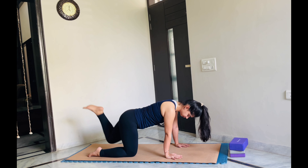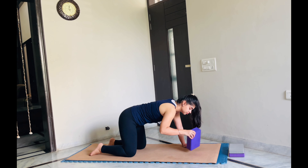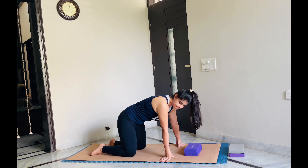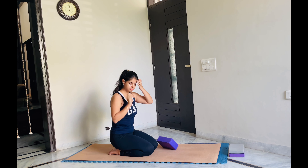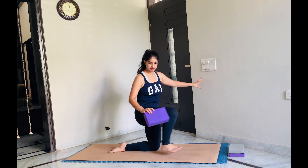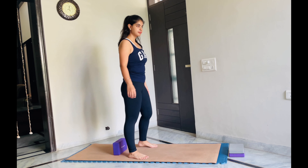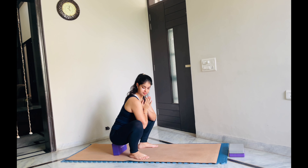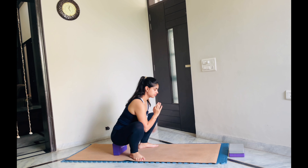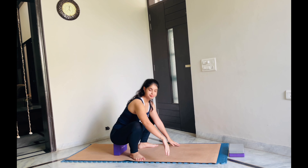Then let's come back and from here let's do yoga squat, or Malasana. We will take help of our block. If you are unable to sit on your feet, you can use a block, books, or a pillow — whatever is available with you. Place the block on the mat, open your legs wide, and just scoop down. This is how our yoga squat will look like. Ensure your back is straight and you're not bending too much forward. Adjust your block. Join your hands in front of your chest and let your elbows open the knees.